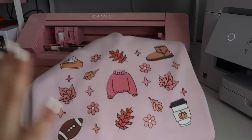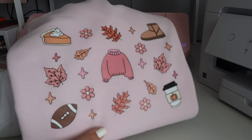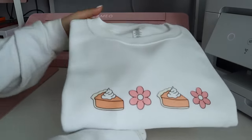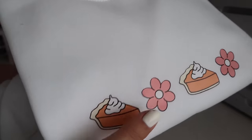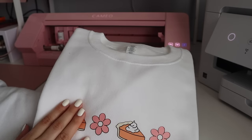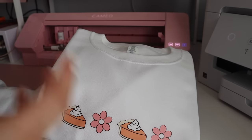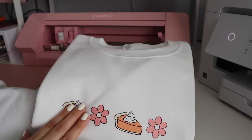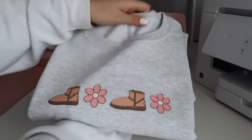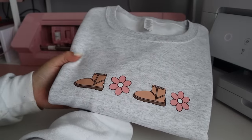My camera died, but I was saying that I made this design myself on Procreate — these are all hand drawn. I'm really happy with it so far. Here's another sweater that's part of the fall collection; it looks like it's molded on there very nicely. I did do a washing test and it survived pretty well. I've been testing for a couple of weeks now with a practice shirt and it still looks brand new.